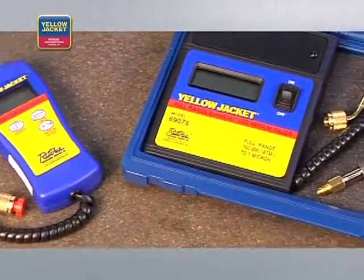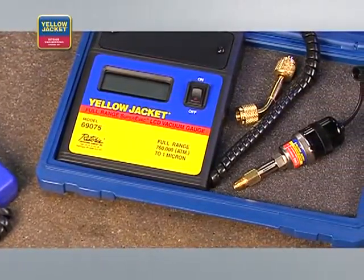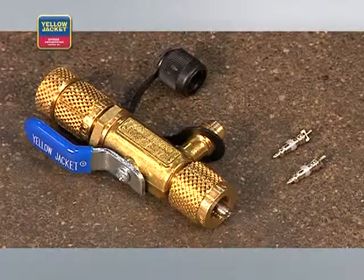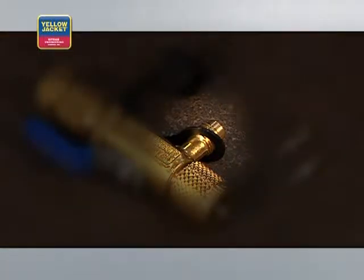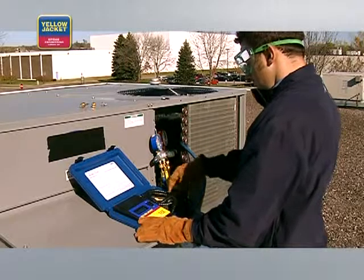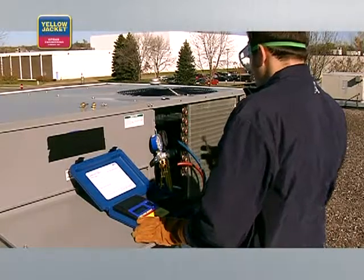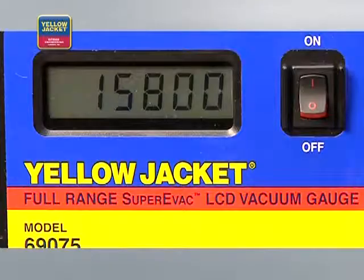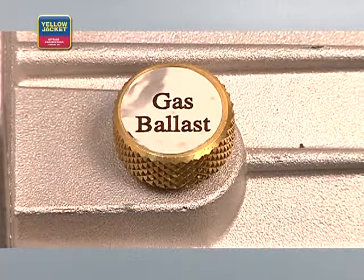Connect the electronic vacuum gauge for accurate vacuum measurement, like this one from Yellow Jacket. The best place to measure vacuum is at the system, not at the pump. With a combination vacuum and charging valve on your core removal tool, you can attach the electronic vacuum gauge directly to the system and isolate it from the pump, hoses, and manifold for a true indication of the vacuum in the system. If you suspect an open or wet system, be sure to use the gas ballast feature on your vacuum pump.